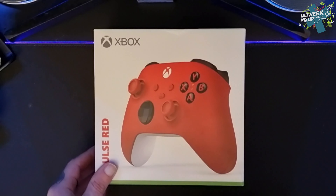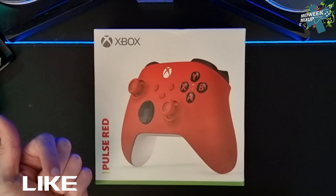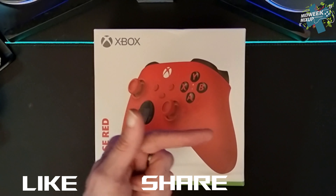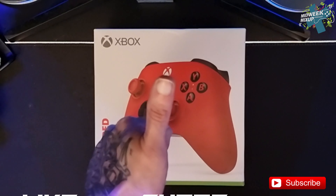Hope you enjoyed the video. Make sure to drop a like, share it out and subscribe, and I'll see you all again next time. Goodbye.